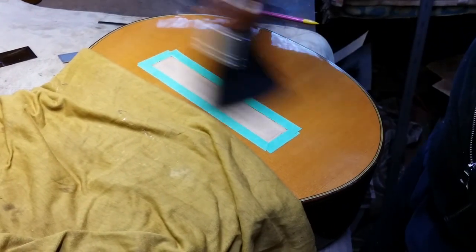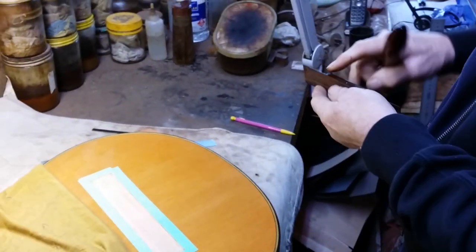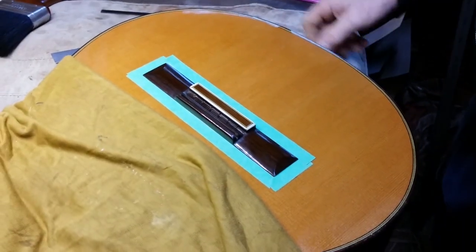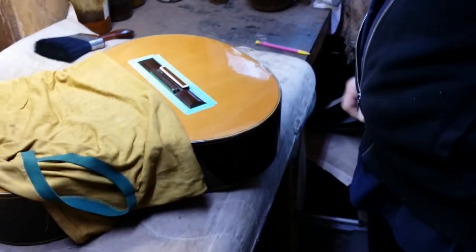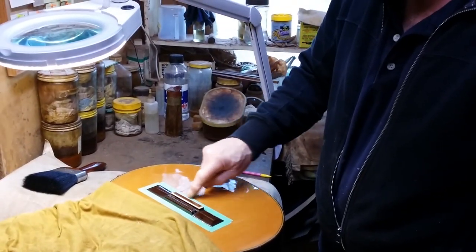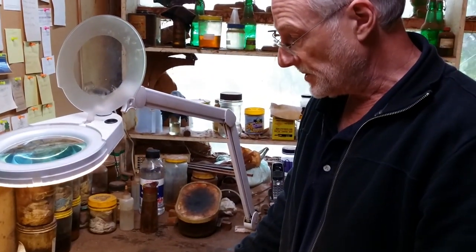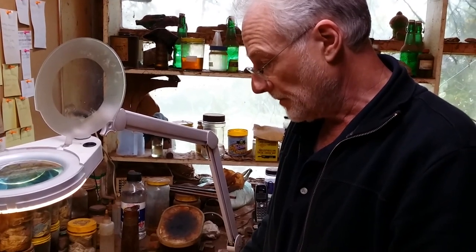There we go — I think we'll do the job quite nicely. We'll dust off the bridge, and remove our little white dot — we don't need that any more; it simply rubs off with the China graph pencil. That's where the bridge is going to sit. The tape is going to stop the bridge from sliding when we put the cramps on, and because it's painter's tape with light adhesive, it will come off the French polish without damaging it. So I'm going to heat up the glue pot, get my cramps, get them in position, and be ready to stick it on. We're going to use hide glue to stick the bridge on.